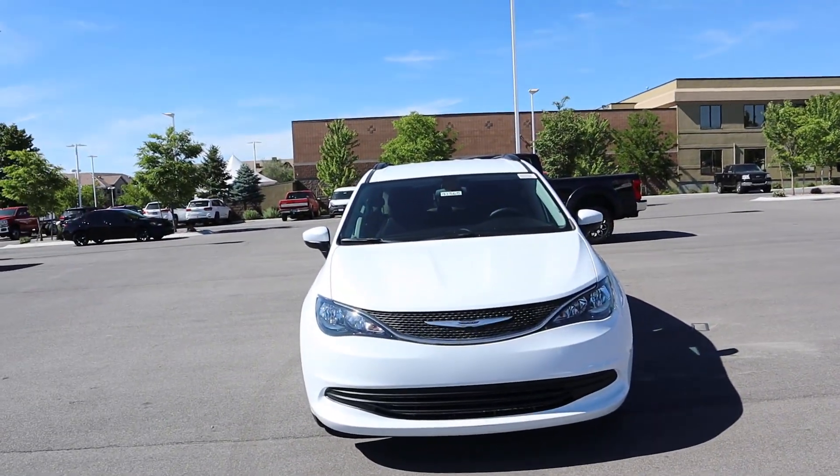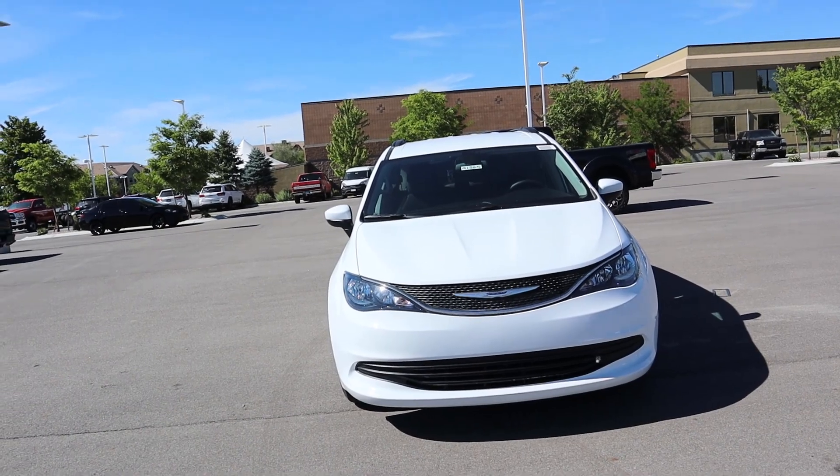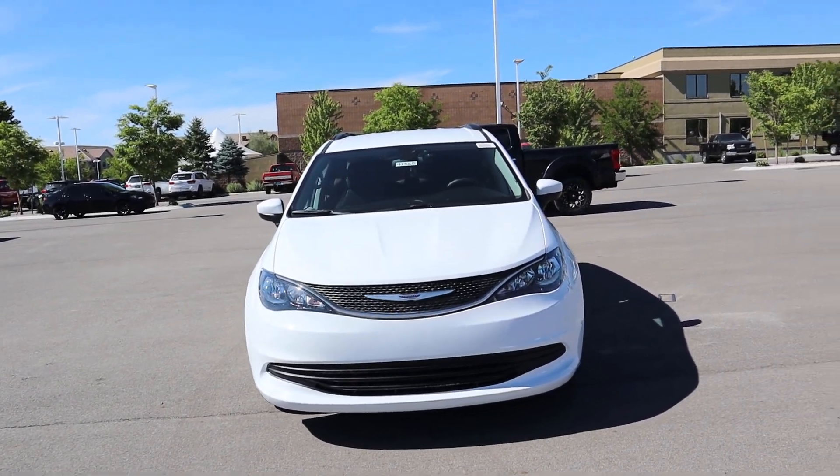Hey everyone, it's Ben Hardy here. In today's video we're going over the 2020 Chrysler Voyager, which is all new for the 2020 model year — but then also not at the same time. A huge shoutout and thank you to the Jeep Chrysler here in Sandy, Utah for providing us with the Voyager. Check out the inventory in the link below.